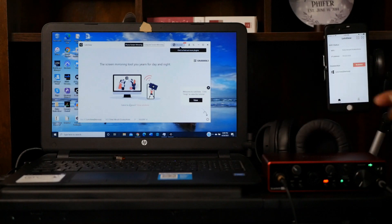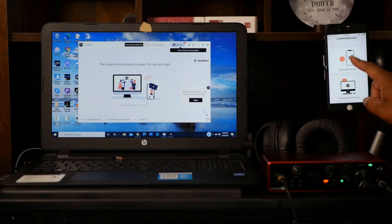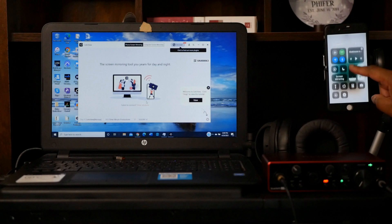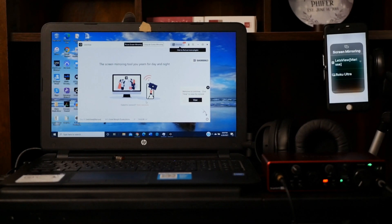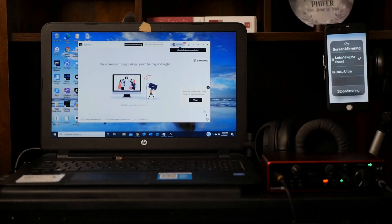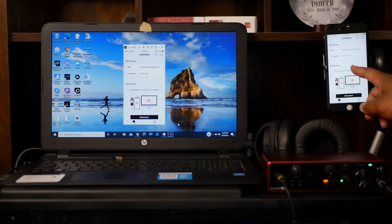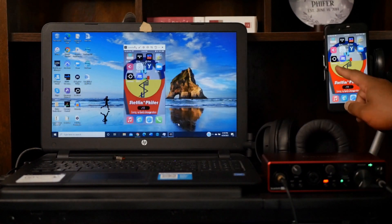Download the Let's View software on your computer. Open the Let's View software on your computer and open the Let's View app on your phone. In the Let's View app, find the name of your computer in the connection section and select it. Next, select the phone screen mirroring option. Then access your phone's control center and tap screen mirroring. Next, select your computer as the mirror destination.